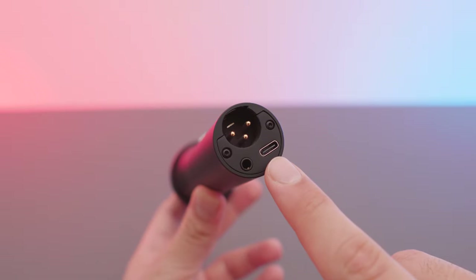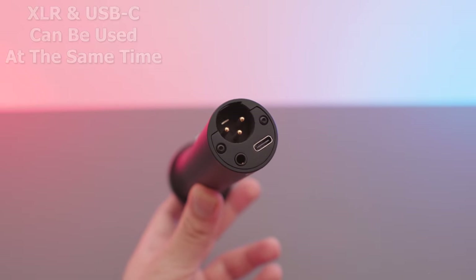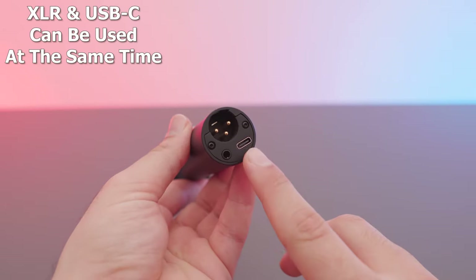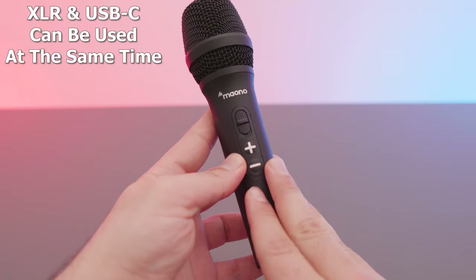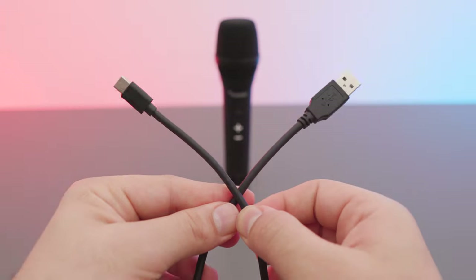We also have volume controls for the microphone, and on the bottom we have the Type-C connector, the XLR, as well as the headphone jack. Most people are going to be using the Type-C connector, but if you ever end up upgrading you can still use the microphone with the XLR connector.